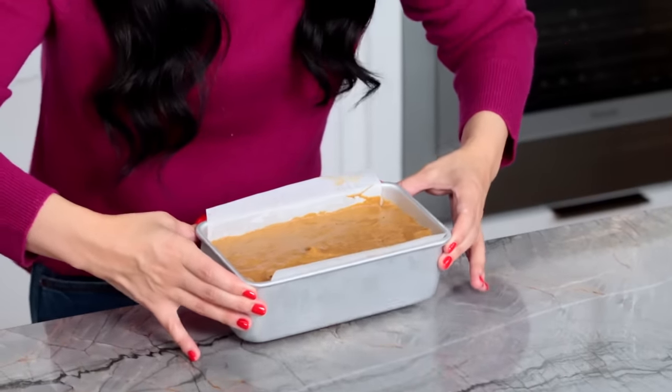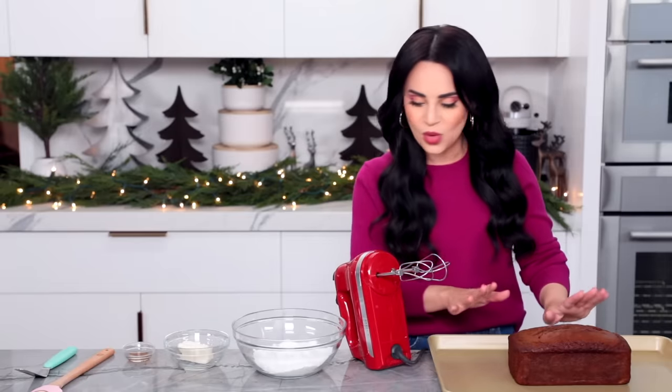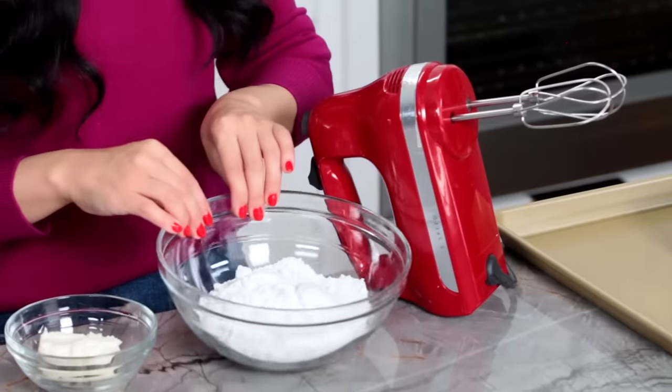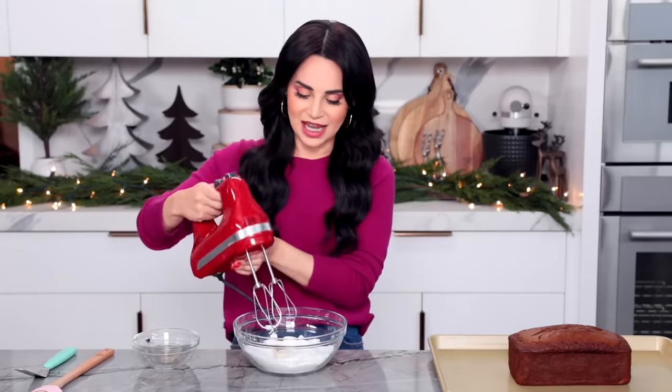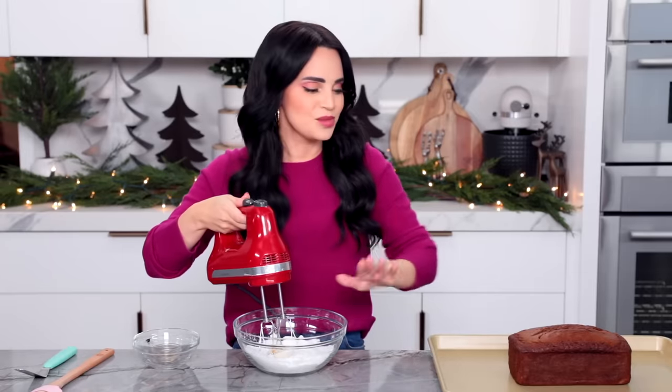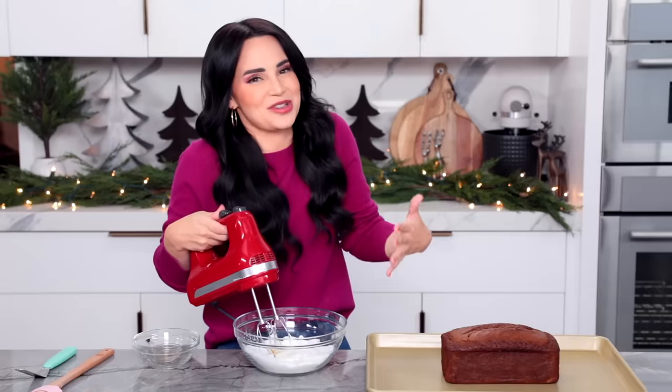Our gingerbread loaf is ready to bake. Heat your oven to 350 degrees and bake for about 45 to 50 minutes. Look at that loaf — we gave it plenty of time to cool. Now we're going to make a little cream cheese icing to spread over the top. I've got some powdered sugar, a little bit of cream cheese, and a little bit of vanilla extract — mix together and once it's nice and smooth, we're going to spread it just on the top, just like Starbucks.